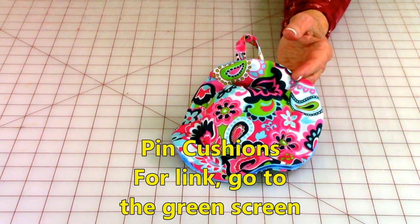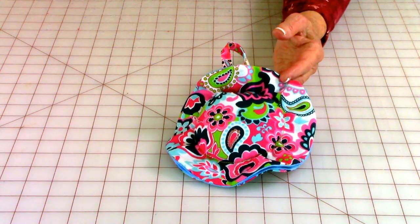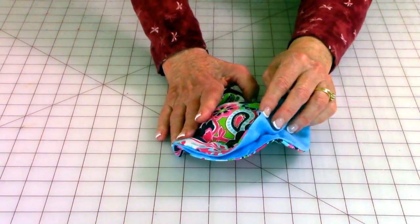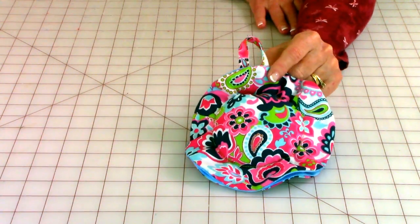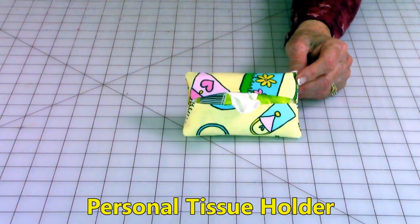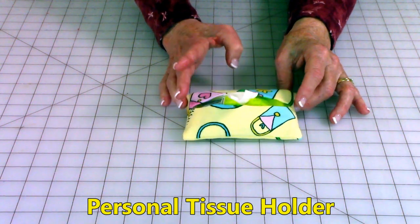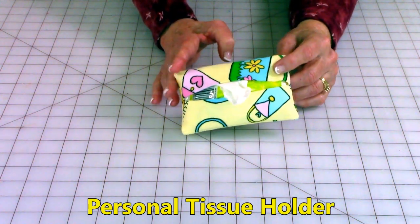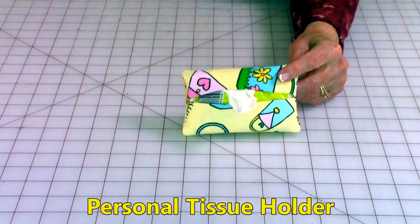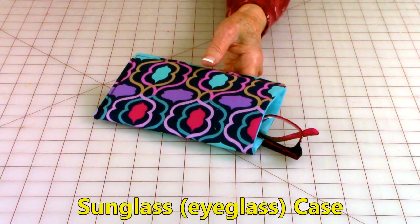Pin cushions are really easy, especially this one. If you know somebody who wants to learn how to sew, you can put this together and put a few pins in it to get them started. Really quick and it's so cute. This is a personal tissue holder — it has a little pack of tissue that you purchase at the grocery store and you insert it in. This has three pieces of fabric and one seam. A great starter project for anybody and it's perfect for kids.